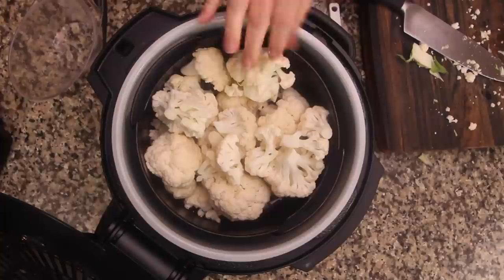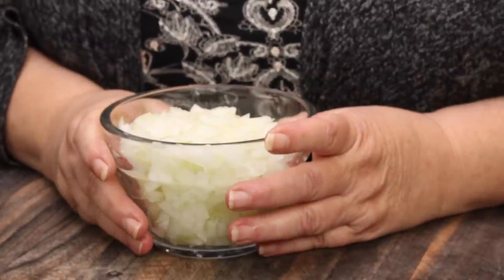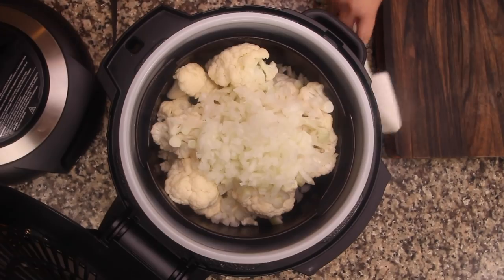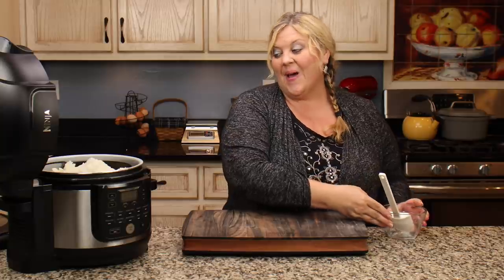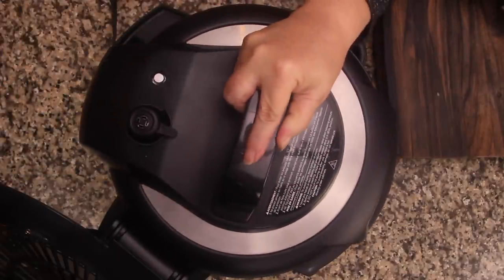Once you have the cauliflower in the pot, dice up one onion — it can be sweet, red, or anything you like — and dump it on top. Now, that's optional. You do not have to add onion. However, I've tried it both ways and I really love the flavor that the onion imparts into the final mash. There's no texture to worry about — you're going to have a smooth, creamy cauliflower mash when we're all done.